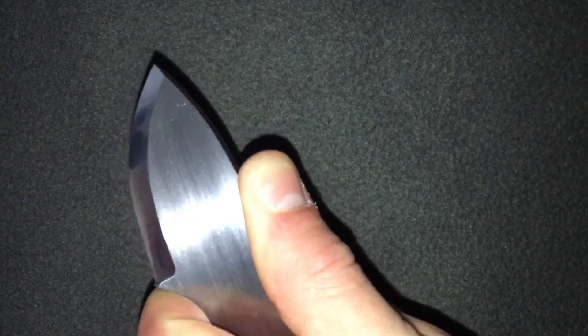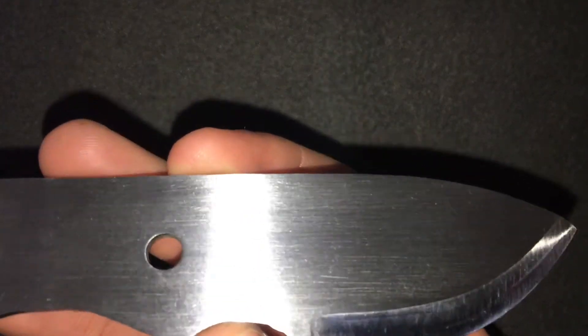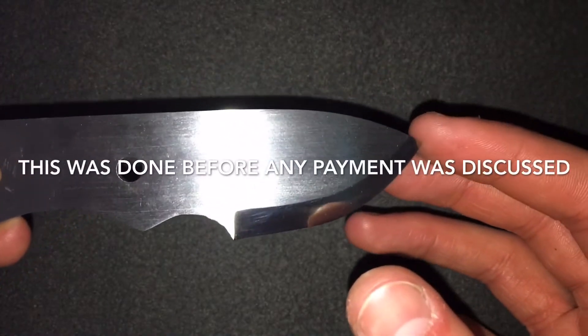It feels really nice in the hand. It's just one of my 5-inch skinning models that I do. I checked that the customer is over 18 — I got a passport picture to confirm, which I can confirm he is.